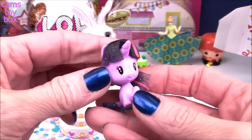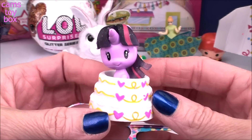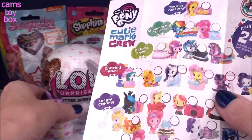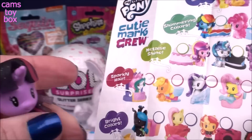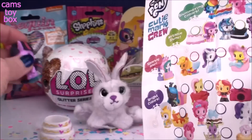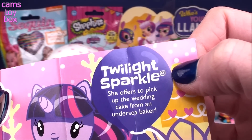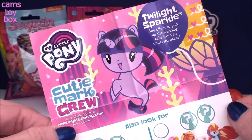Here's the collector's checklist — there are 24 different ponies to collect, with a whole bunch of different categories. Twilight Sparkle is right here in the sparkly hair category, and she does have some pretty glitter and sparkles in her hair. If you flip your collector's checklist over, it tells you who you got and a little bit about them. It says Twilight Sparkle offers to pick up the wedding cake from an undersea baker — so that is the wedding cake!